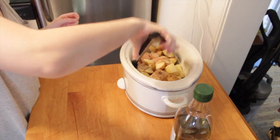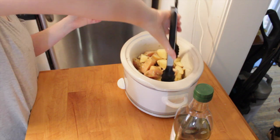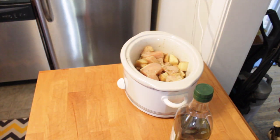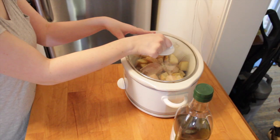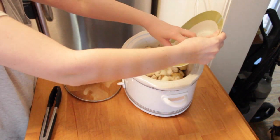Once everything is mixed up and coated really well, I'm going to put the lid on the slow cooker and turn it on high for about an hour. This is where I differ from the actual steps of the recipe. After the hour, I'm going to go back and add in my onions, toss those in, and then turn down the slow cooker to low for the rest of the cooking time.